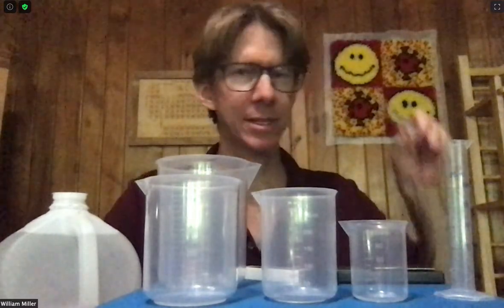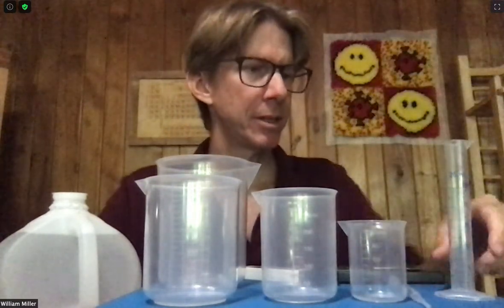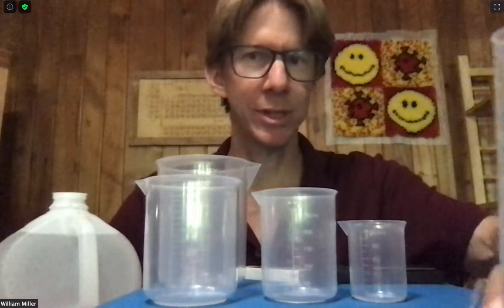These are the materials for Experiment 1 basic techniques. You'll need a plastic pipette, a 3 milliliter plastic pipette, and you'll need a 25 milliliter graduated cylinder.